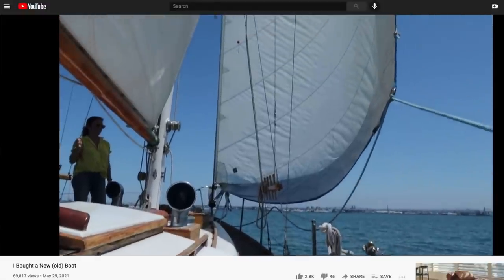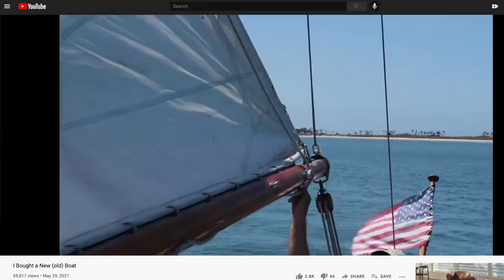What's up YouTube? Just an update video this week. I wanted to give you a quick tour of the boat because it's been a while since I've shown you the progress of what I've been doing. It was a couple months ago when I released my video of me buying the new old 1965 Choi Lee.